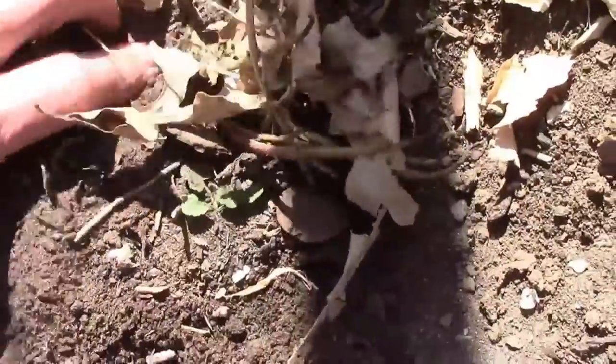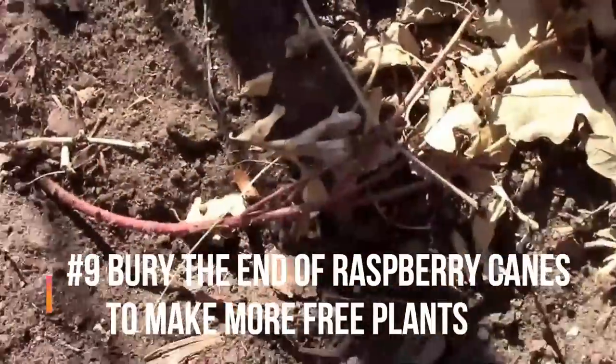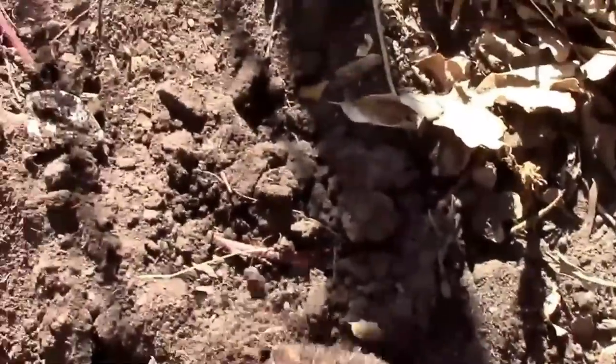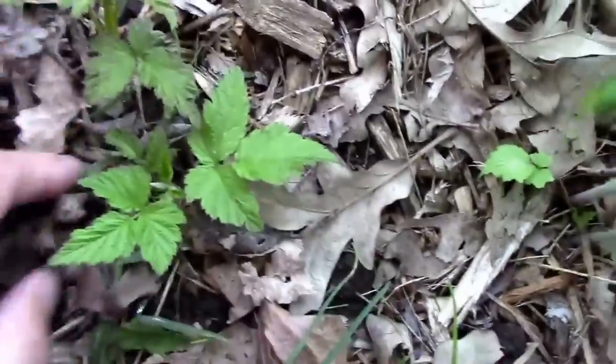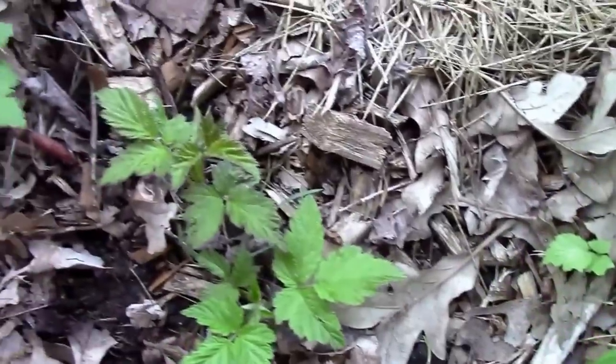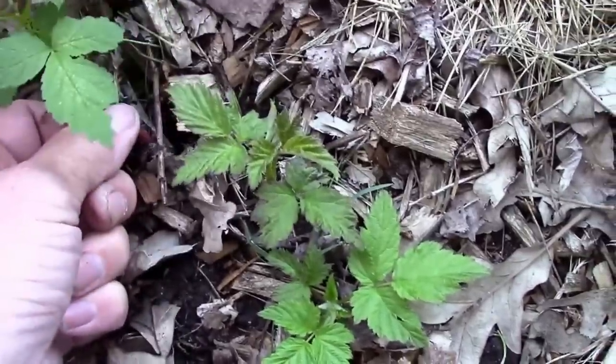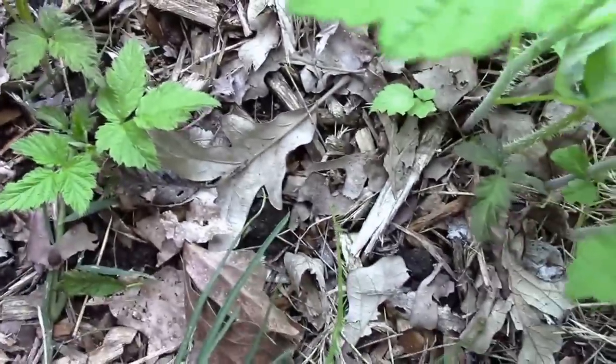If you bury the end of a raspberry or blackberry cane, it will grow roots and make a new plant. Here, I'm burying the end of a raspberry cane, and then I'll come back a few months later. Two or three months later, as you can see, a new plant has started to grow — that means there are already roots below the surface. In this case, it grew not only one plant but a couple of new plants. Now all I have to do is cut the stem and dig the plants up, or I can let them grow where they are.